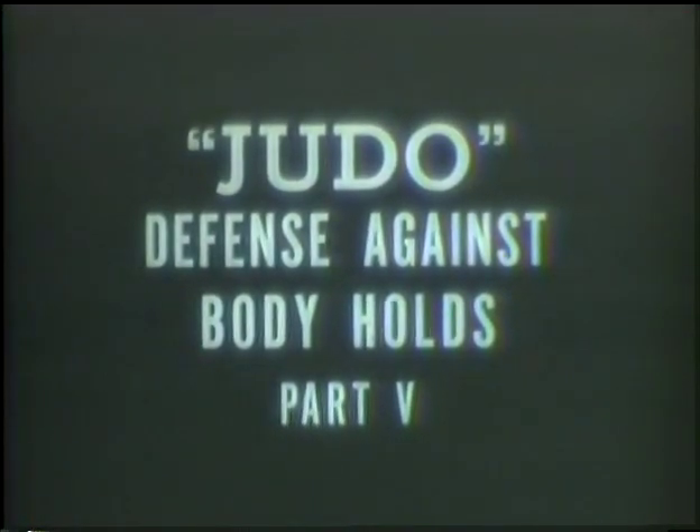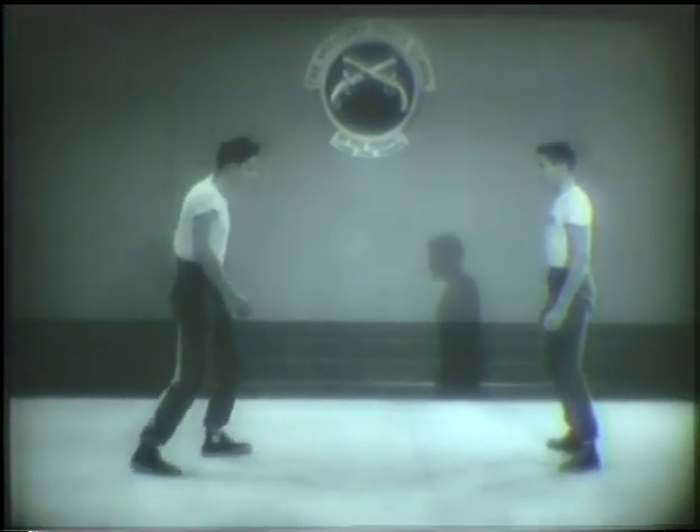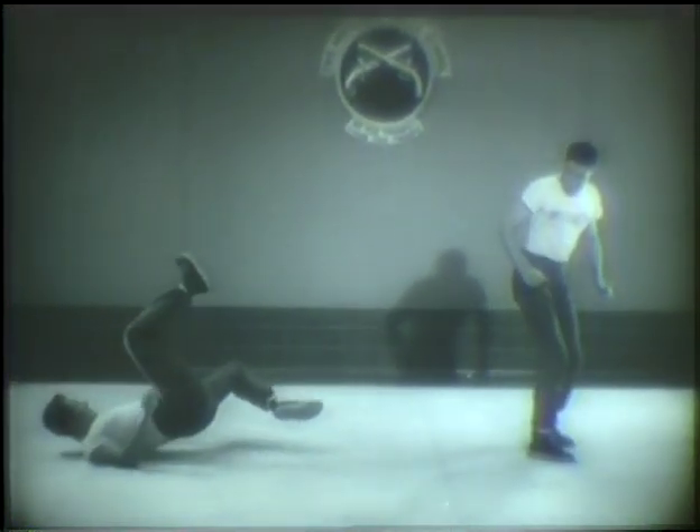The most common attack is the body hold. Judo offers an excellent defense against it. A man who tries to grab you about the body will be larger and stronger than you are. The best defense is prevention. The leg smash is effective to keep him away and to bring him down. As he steps toward you, pivot to the left on your left foot, raise your right foot, bending your knee and coiling your leg. Turn your right foot lengthwise and parallel to the mat and place it across and slightly above his knee. Now straighten your leg, forcing him back and down. If struck hard, this leg smash may break his knee joint.